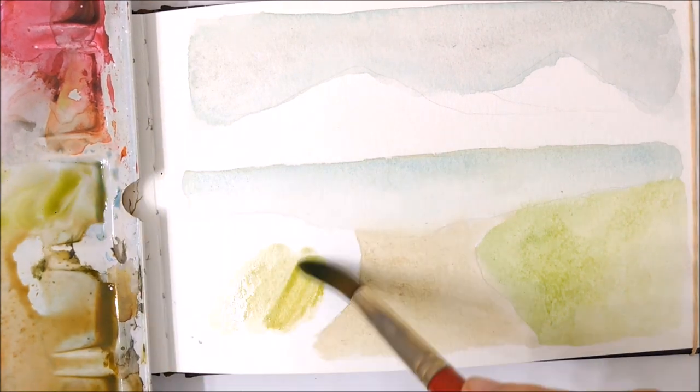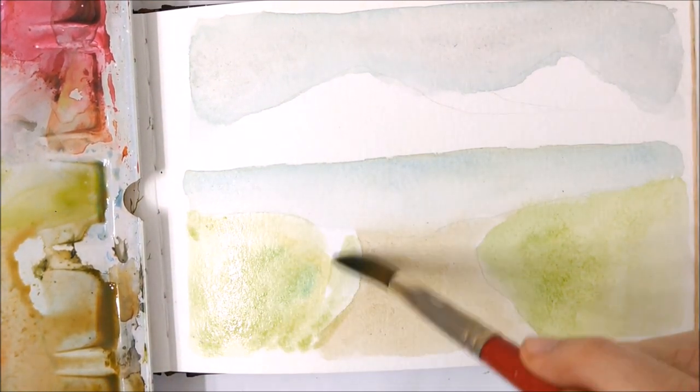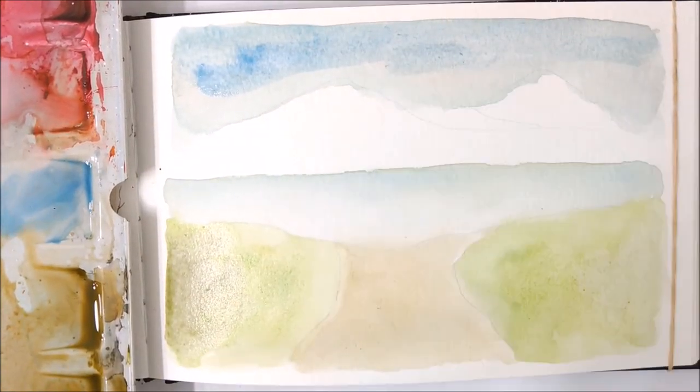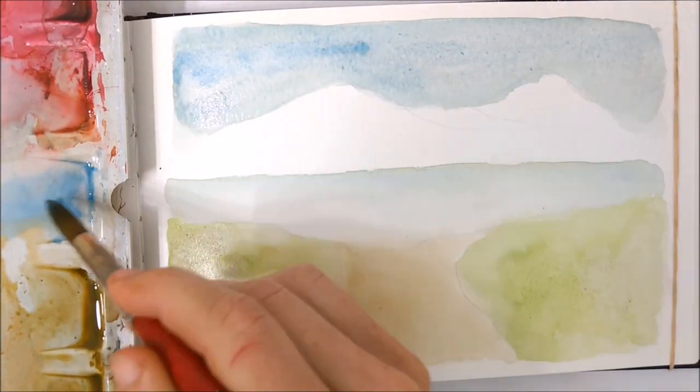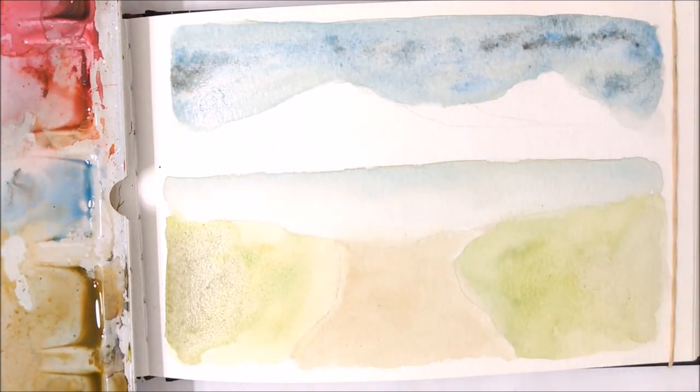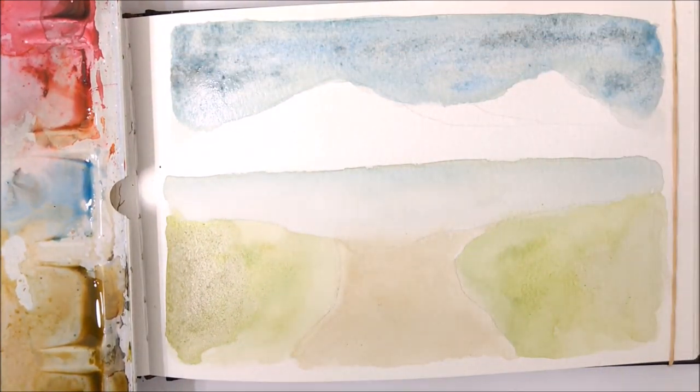I will be recreating that photo — or rather the landscape of that photo — in today's painting. And I wanted to chat a little bit about the importance of base layers.